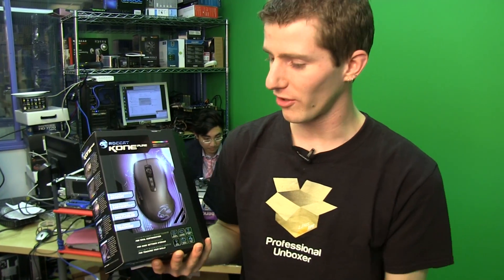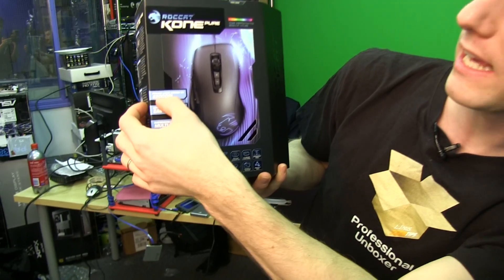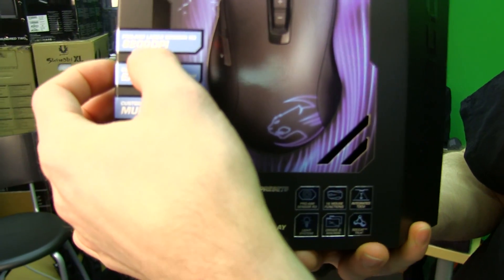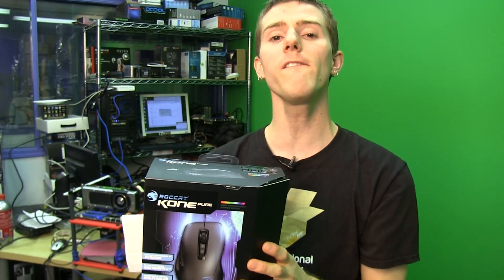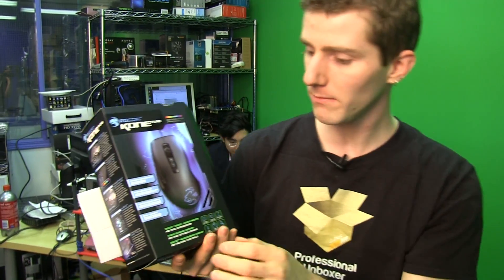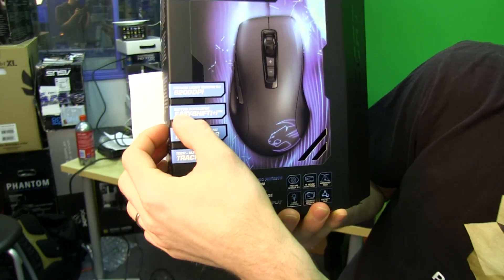So in terms of features, what do we got? ProAim Laser Sensor R3 — it's an 8200 DPI sensor that they're claiming is good for up to 1200 FPS, so it should be very smooth movement.